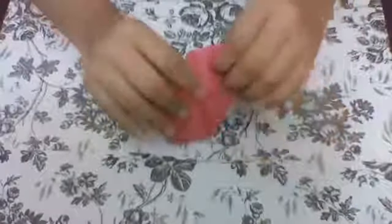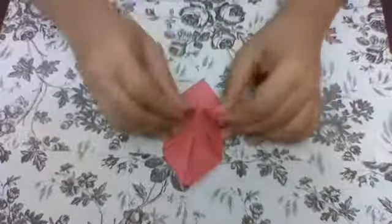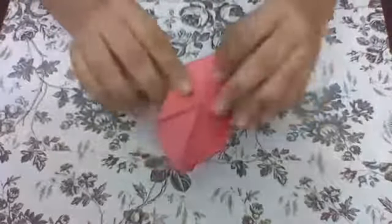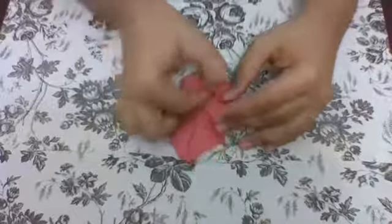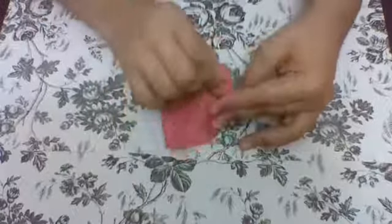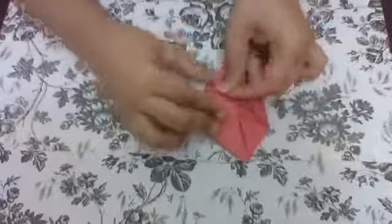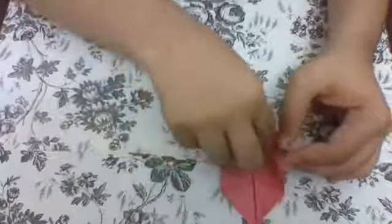The next step is to put these two flaps into each other. You'll be taking one and putting this into this — make sure the flap is at the top, not at the bottom. Then you'll be flipping it over, and you're not going to be putting this into this, but you're just going to be folding it like this — not going inside, just folded outside.